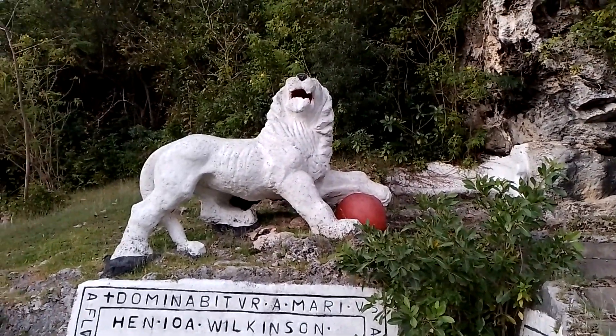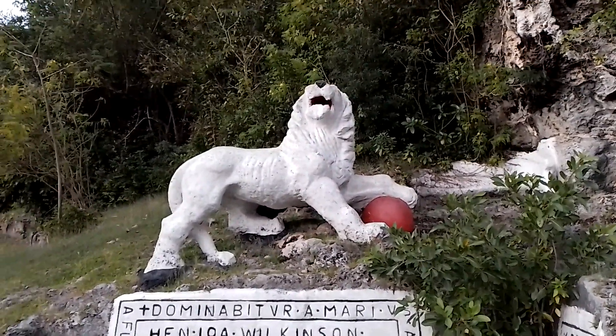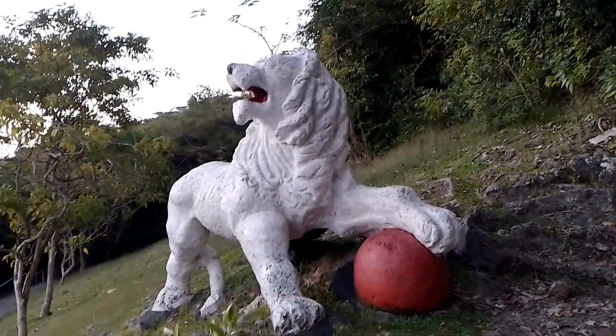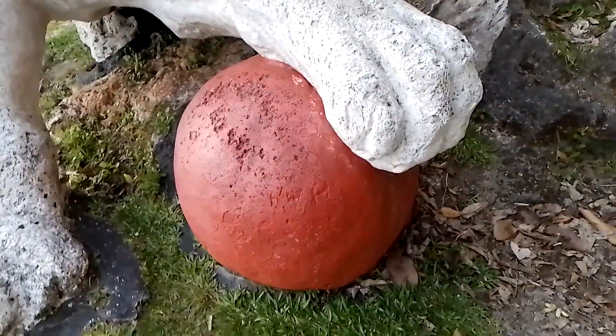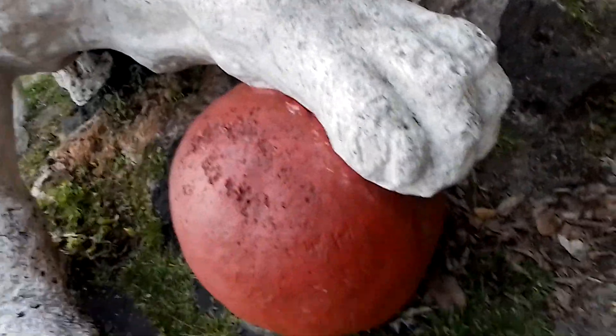And the lion is resting his paw on it, meaning that he has control over the whole world. So I hope you guys understand it. That is what that lion statue represents. This red ball is the globe, or the whole world, and his paw is on the ball, meaning that he has control over the whole world. The lion represents Britain.